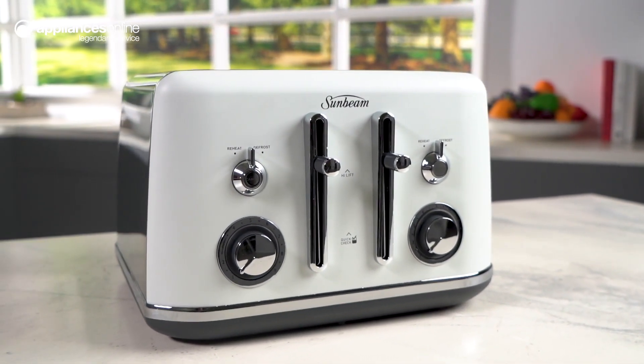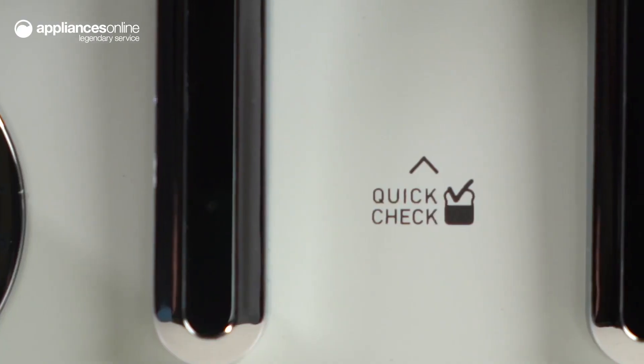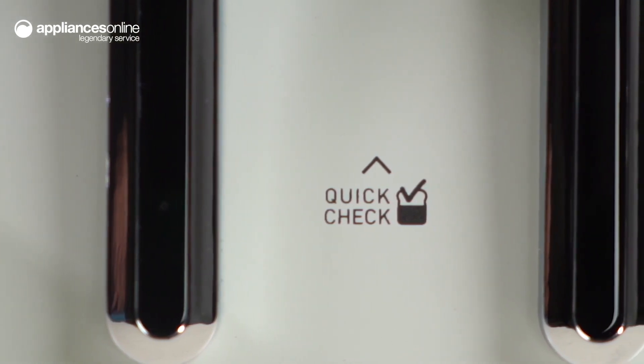Featuring quick check technology, you can easily check the progress of your toast without interrupting the toasting cycle. No more guessing games — simply lift the lever to see if your toast is perfectly golden.